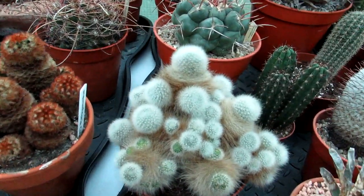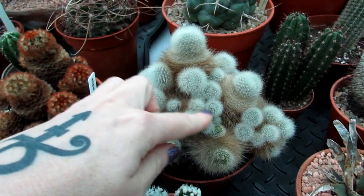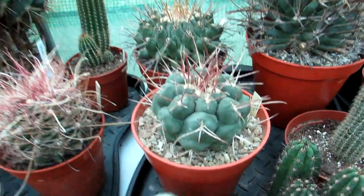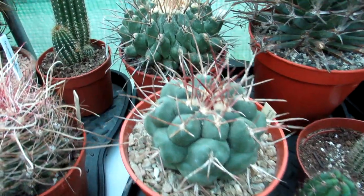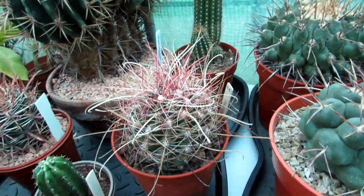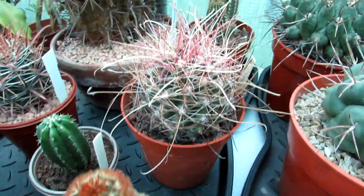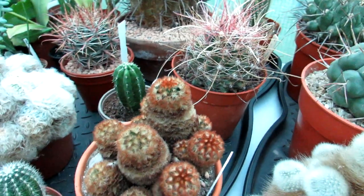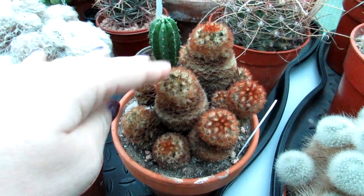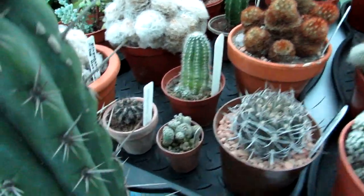This is my Rebutia albipilosa looking very happy, with lots of beautiful new little pups all around it. It's dormant at the moment but hopefully it'll flower in the spring. Another fellow cactus from the late Bill's collection over there too — all pretty much dormant. This one is absolutely gorgeous as well — another cactus with gorgeous spines. And this one is my Mammillaria carmenae — absolutely beautiful, usually comes into bud in mid-March to early April. They're just so gorgeous even when they're dormant.